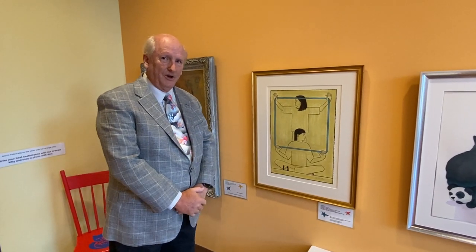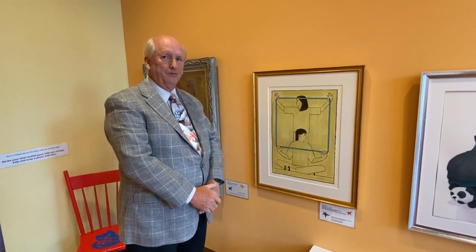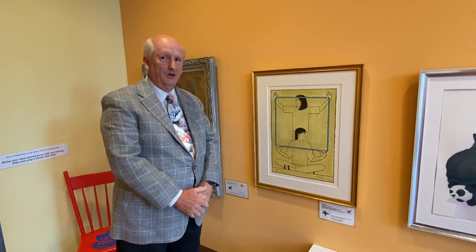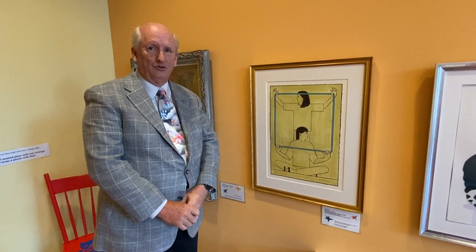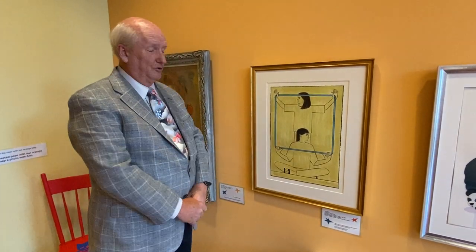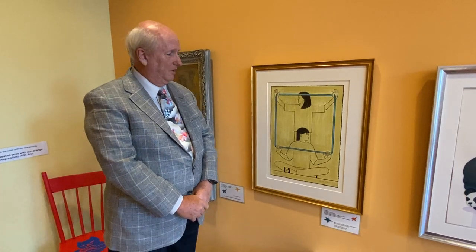This is a colored lithograph by the famous printmaker and painter Will Barnett, who lived from 1911 to 2012, and was over 100 years old when he passed away.